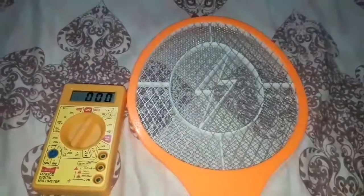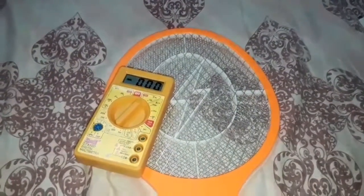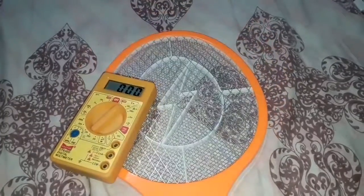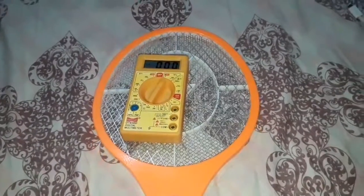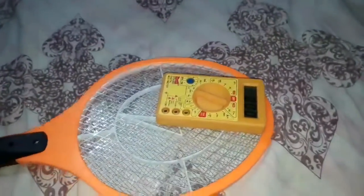As soon as I spark it, I have to put it on top of the mosquito racket. As you can see, the voltage fluctuated in the multimeter — it just showed one. I'll do that again. See, the minus sign keeps coming every time I turn it on. It's been releasing a lot of EMP.